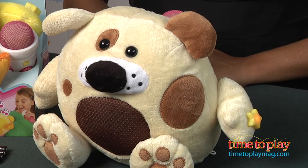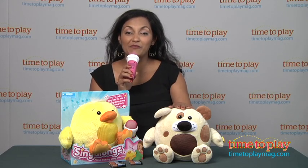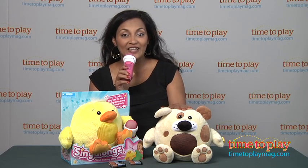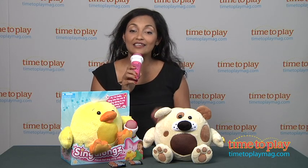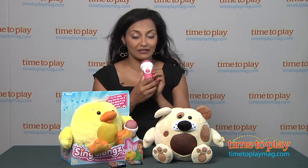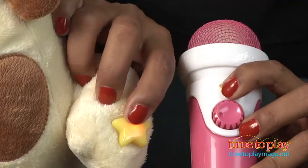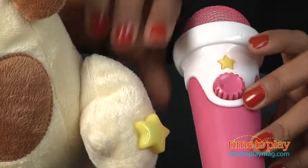The pet sings and repeats back your own words in their own unique voice. I've been playing with my little friend Rufty here and he's been singing along with me in his crazy dog voice. To activate the Singalong, simply turn on the plush toy and then press the yellow stars on both the microphone and the plush toy until you hear a magical sound and you're ready to go.